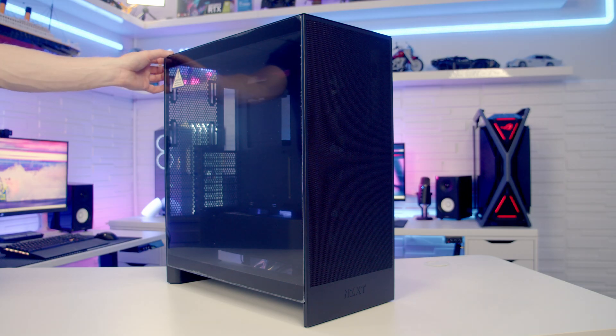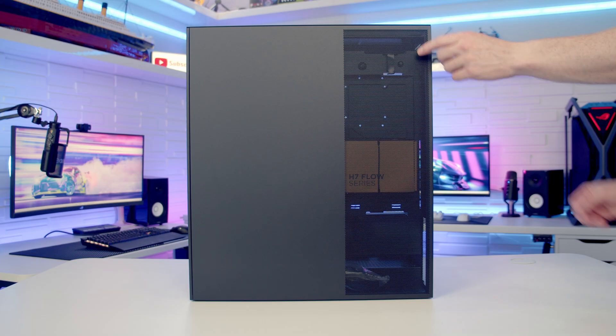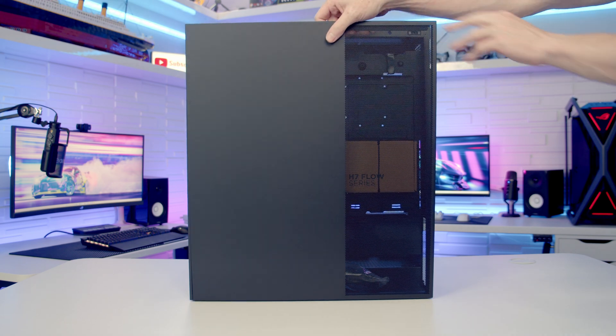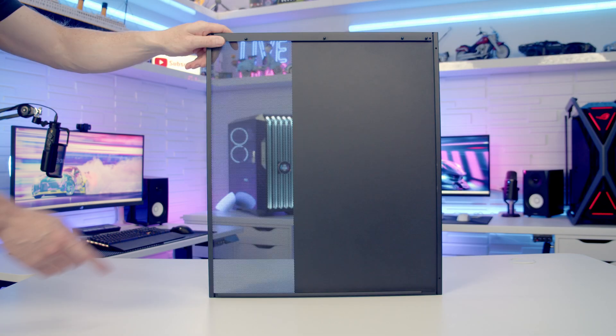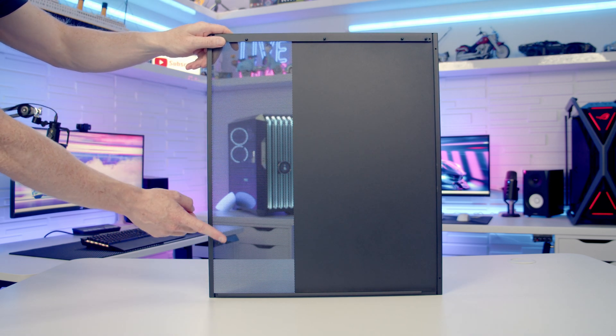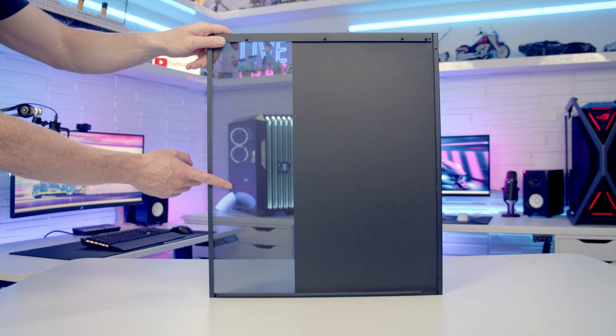To remove the tempered glass side panel we can simply pull it out from the back and lift it up and away. The other side panel is removed in exactly the same way — just pop it out from the back and lift it up and away. Looking at the back of the panel we've got a mesh area for ventilation for the power supply at the bottom, with no additional dust filters.